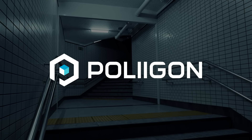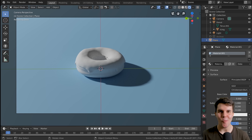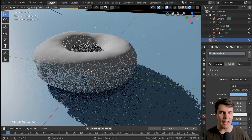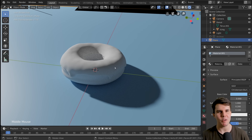This tutorial series is brought to you by Polygon — make better renders faster. Welcome to the last part of level one. As the final step, we are going to be adding some materials to our icing and donut and then doing a final render, at least final for level one, to create a nice little cute squishy pink donut.